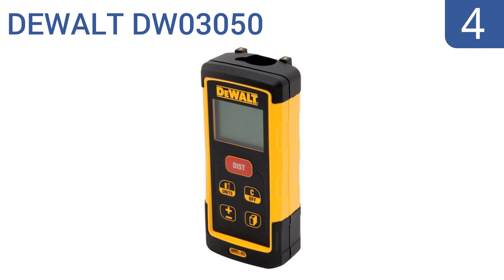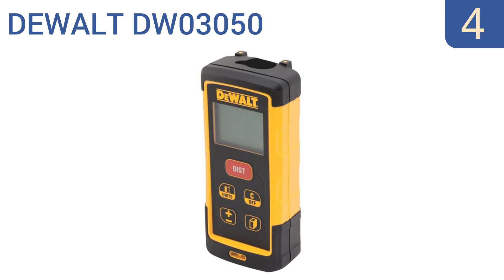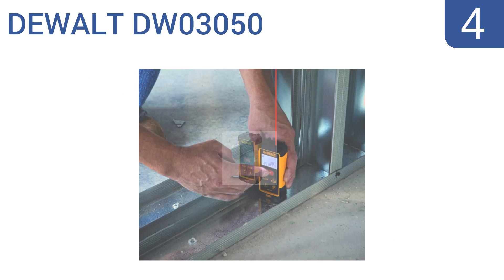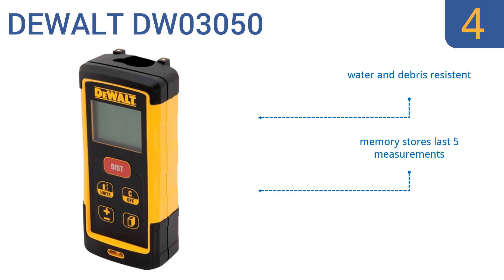Halfway up our list at number 4, the incredibly durable DeWalt DW03050 is designed with an over-molded housing that can withstand drops up to 6 feet high. It can measure distances and calculate area and volume up to 165 feet, but its accuracy is slightly diminished at lengths over 130 feet. It features water and debris resistance, a memory that stores the last five measurements, and a two-line backlit display for easy reading.